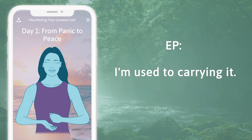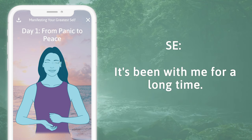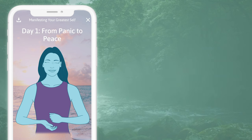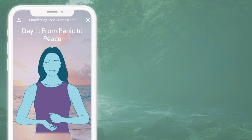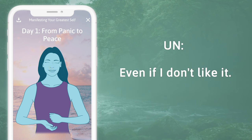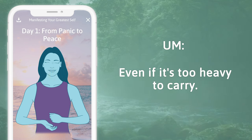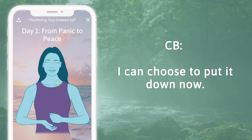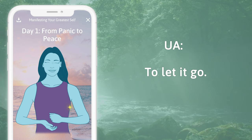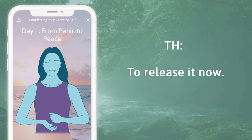Eyebrow: I'm used to carrying it. Side of the eye: it's been with me for a long time. Under the eye: I'm used to this weight. Under the nose: even if I don't like it. Under the mouth: even if it's too heavy to carry. Collarbone: I can choose to put it down now. Under the arm: to let it go. Top of the head: to release it now.